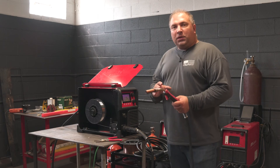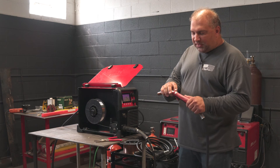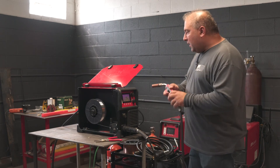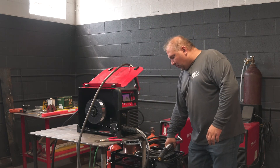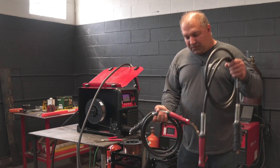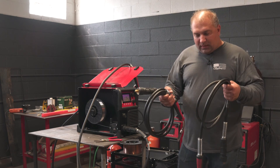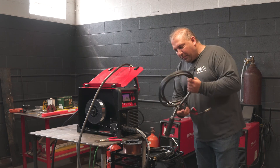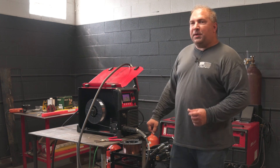Depending on what configuration machine you bought: if you buy the aluminum package, the gun is labeled ER-260, which is a 26 series gun and is eight or eight and a half feet long. Normally a gun for welding steel would be, in the auto body world, a gun labeled ER-150, or for heavier fabrication ER-240 — these guns come in 10 foot length. For best feedability and best performance of the machine, those are typically kept at 10 feet.